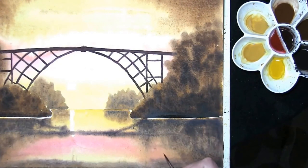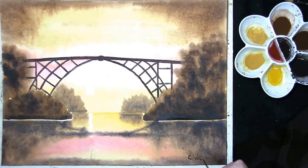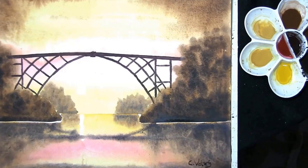Your painting is finished now. All you've got to do is sign it and put a frame around it. This is a painting for a gentleman called Robert Lee. I hope you've enjoyed this painting demo. Thank you very much for watching. For further painting demonstrations, please click the like button and subscribe. Thank you very much.